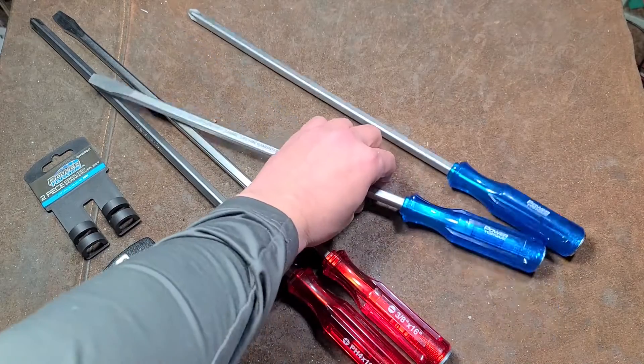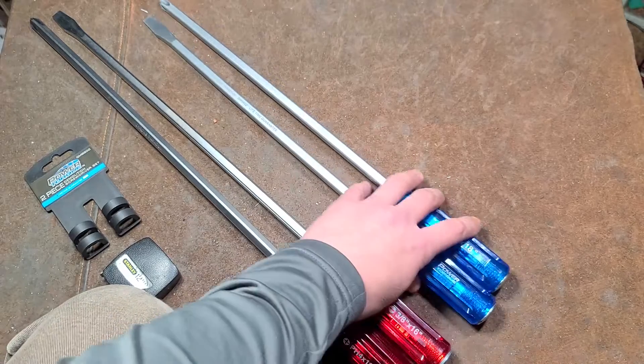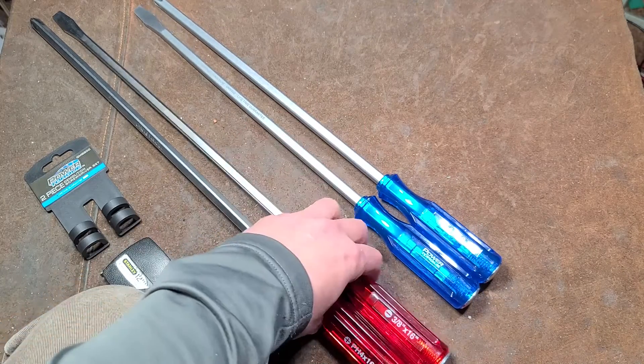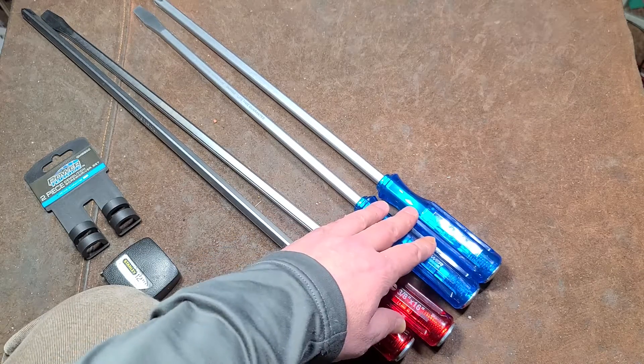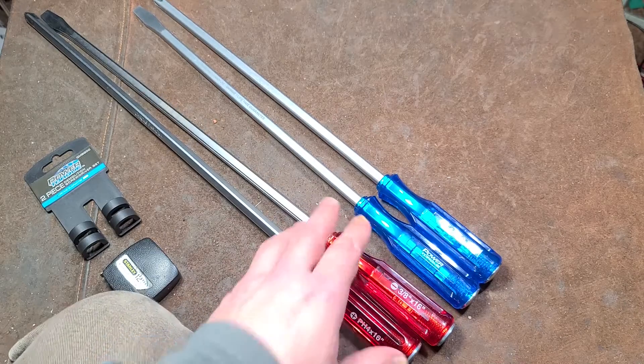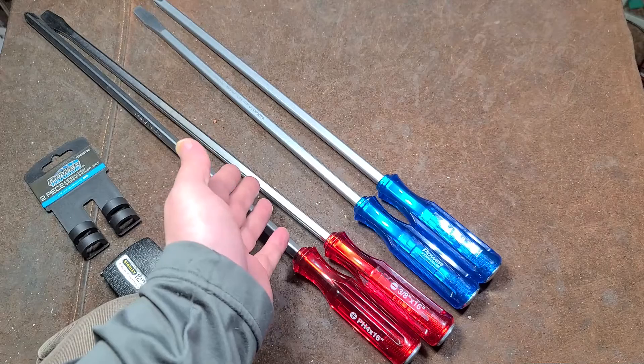That's my review of these GM Power Torques, even though I talked about the Pittsburghs a lot — because it's just disrespectful to buy the same product from the same manufacturer and charge more money for a lesser product. I really appreciate everybody who's been watching and subscribing, and if you haven't subscribed, please do.